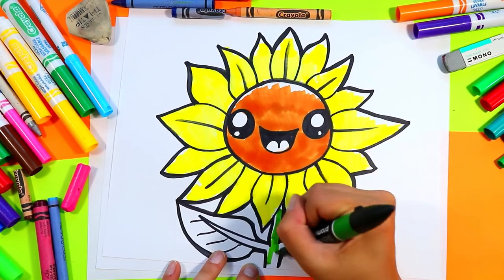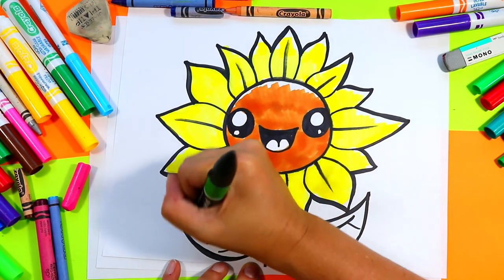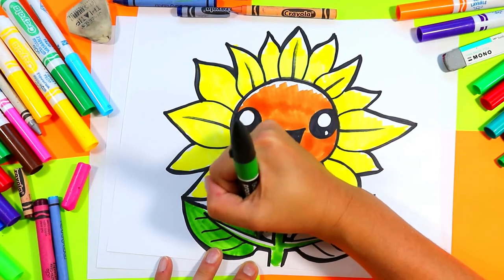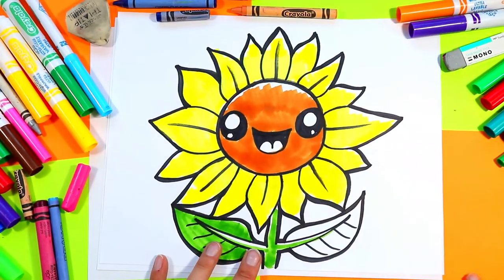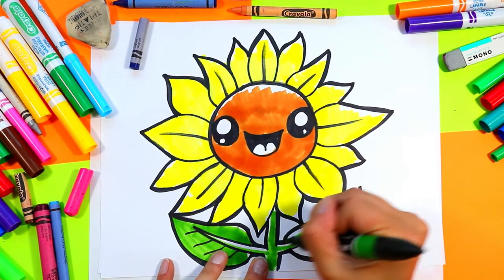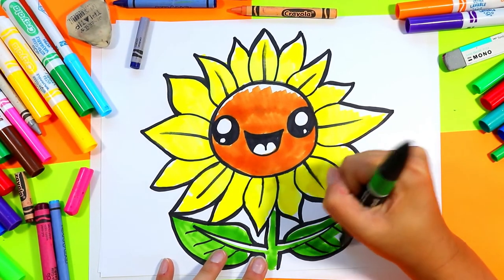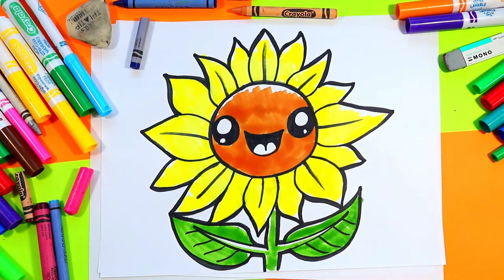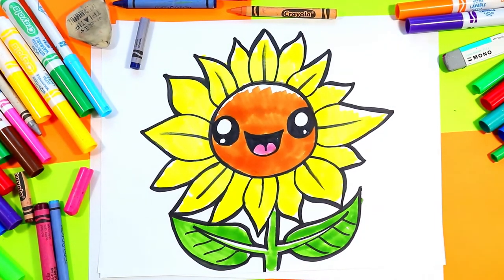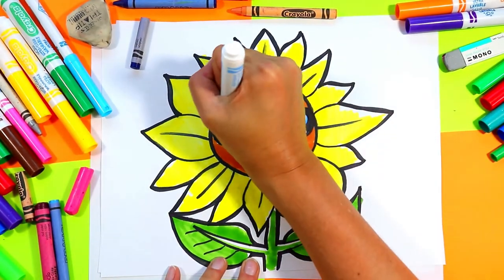Color in your stem and leaves with a green — again, you can choose to leave some white for highlights. Color in your tongue pink. Grab a blue and trace around the edges of the white on the eyes with your blue.